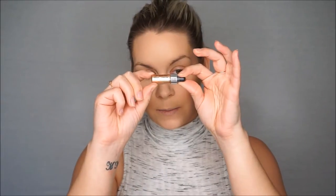I'll go in with the same CoverFX Custom Enhancer Drops in the shade Moonlight that we mixed into the foundation. Using a mini damp Beauty Blender, I just lightly bounce it into the skin for that highlighted glow.